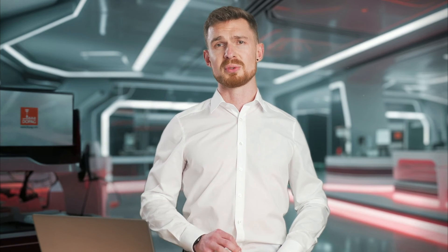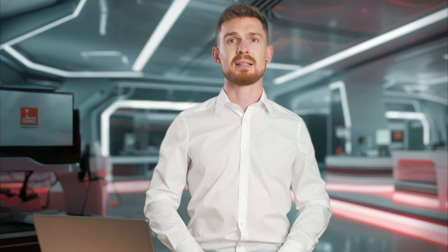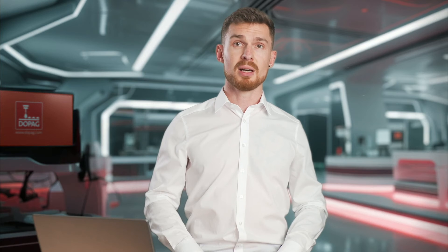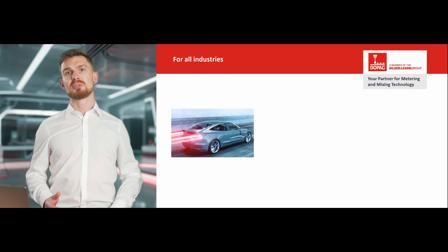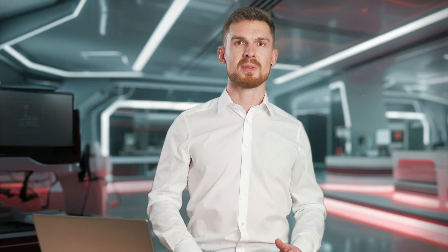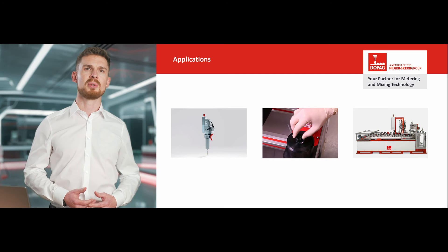The chamber metering valve is used when lubricants need to be applied with absolute precision and repeatability. In addition to classic dot application, the optional spray adapter also enables contactless application of small spray patterns. Both applications are required in many industries, from the automotive industry to household appliance manufacturing and furniture production. Everything is possible — manual use, semi-automated, or integration into a fully automated production line.